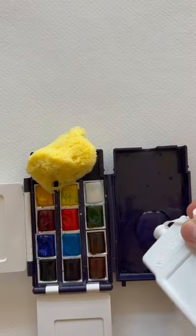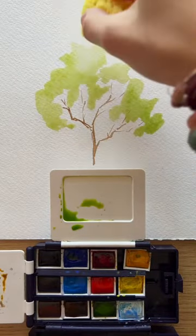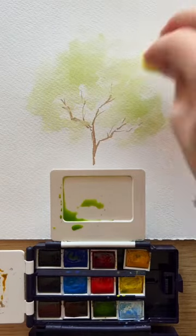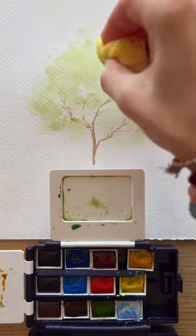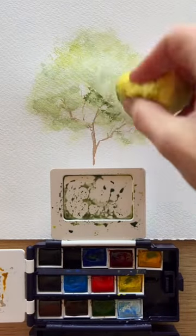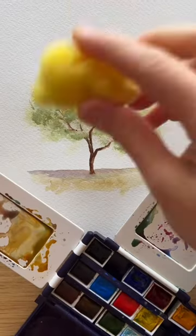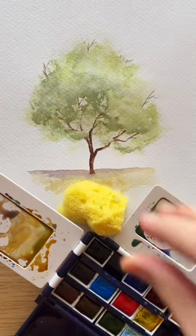This little sponge right here — I've gotten a lot of questions on how to use it and what to use it for. I'm putting paint down first and I'm going to use this sponge to really create some soft edges. Then I'm going to dip it in the paint and keep layering on top with a little bit darker values to create those fun leaf foliage textures, and that's one way.